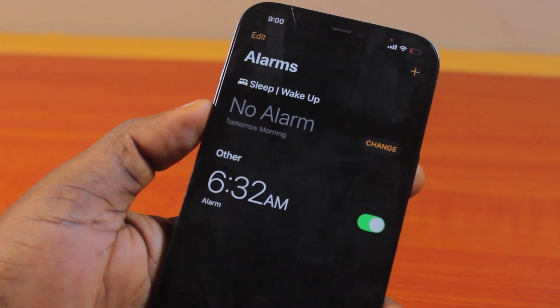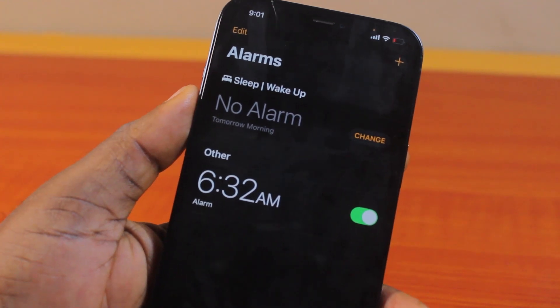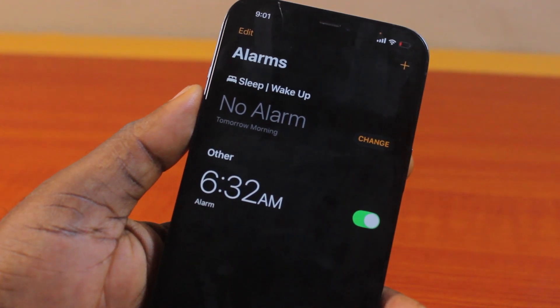Hey guys, welcome to this iPhone guide on how to make your alarm louder on iPhone. This video is going to walk you through how to do this step by step. If you find this video informative, please don't forget to like and subscribe.